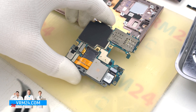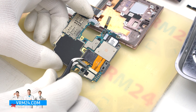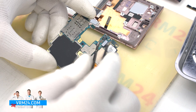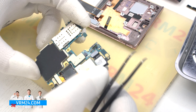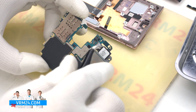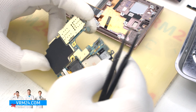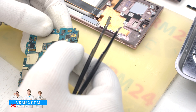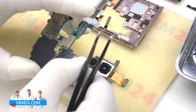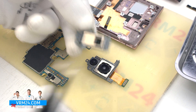Next, we turn the motherboard over and disconnect the connectors on the inside. We need to detach the rear camera assembly — they are intricately connected, so take your time to find a way to separate them and see what is holding on. As we can see, we have two rear cameras and one camera separately.